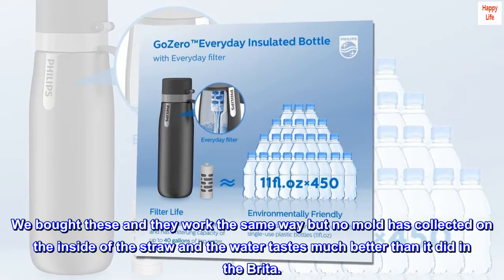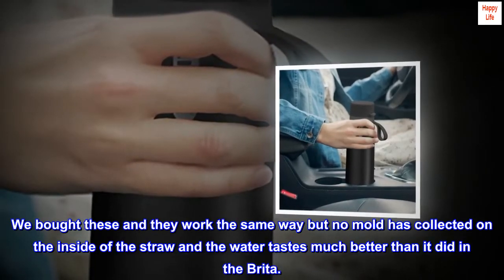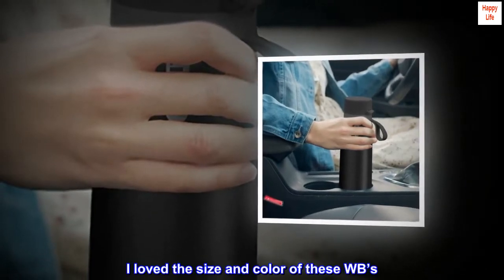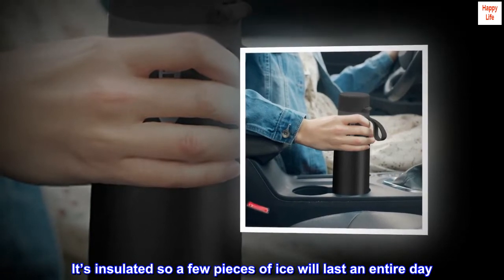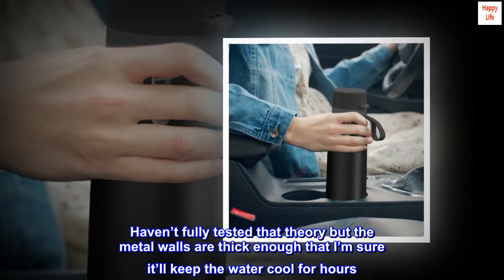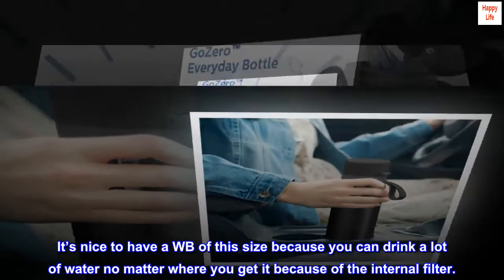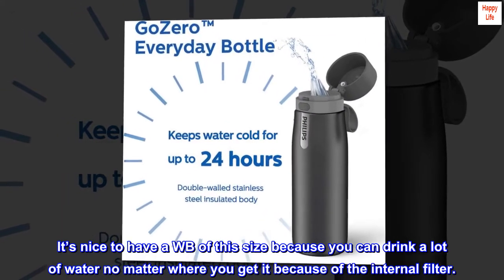We bought these and they work the same way but no mold has collected on the inside of the straw and the water tastes much better than it did in the Brita. I love the size and color of these bottles. It's insulated so a few pieces of ice will last an entire day. The metal walls are thick enough that I'm sure it'll keep the water cool for hours. It's nice to have a bottle of this size because you can drink a lot of water no matter where you get it because of the internal filter.